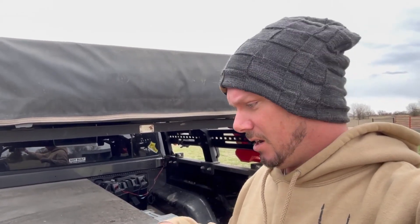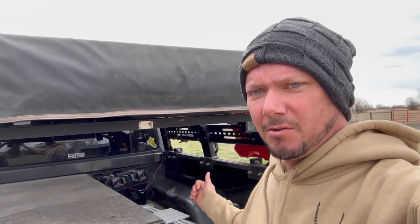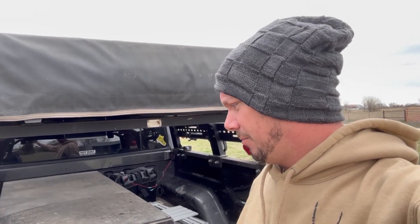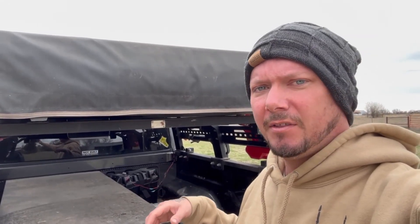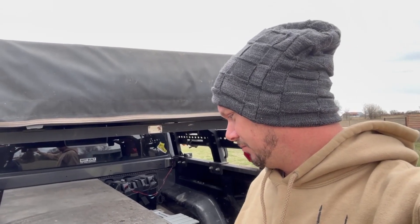Let's jump into it. I'm going to go ahead and run the wires first back here with this little cutout, get all that set up, go ahead and wire the switch - at least for now wire it together to make sure everything's going to work, and then I'll start cutting into the bed.